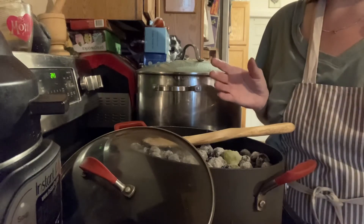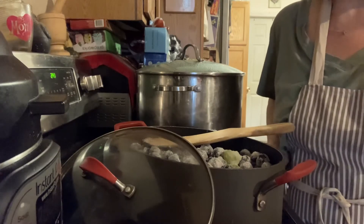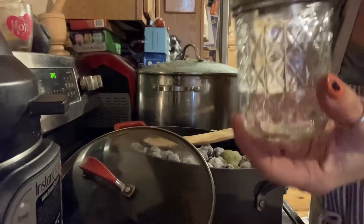Now, I know it's fall, but we can still can things from the stores if we don't have the farmer's market. You can go to the farmer's market, get some fruit, and put it in jelly jars. Do you know how awesome that would be as a gift?